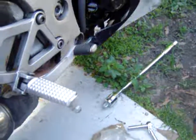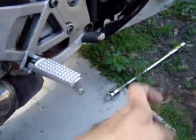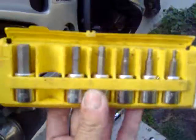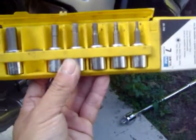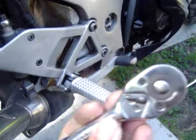You can't get the screws out unless you loosen up the rear foot peg. For that, you want to have this handy little kit — it is a hex-bit socket set, and essentially it fits onto your ratchet.